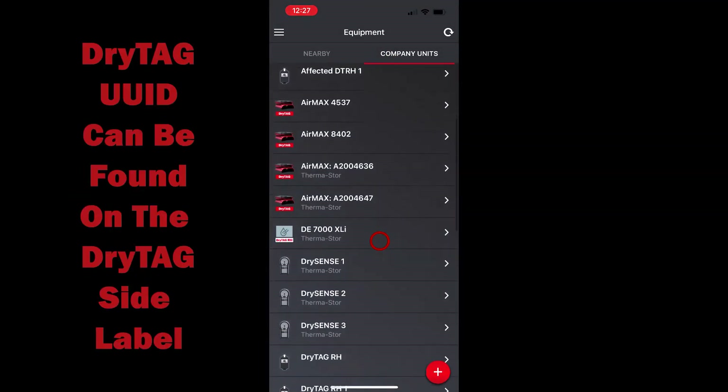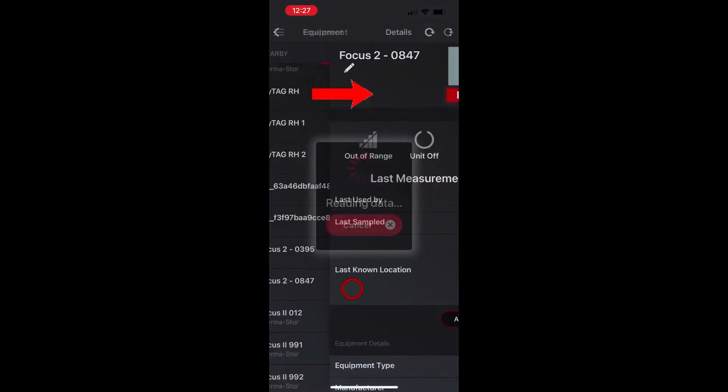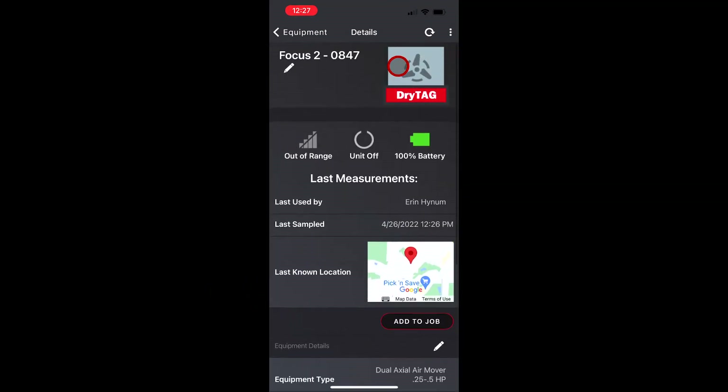If I go look for my Focus 2-0847, you can see it has the DryTag banner on it. And if I go inside, you can see that it is now all set up in the DryLink app and ready to go. And that's all there is to it.